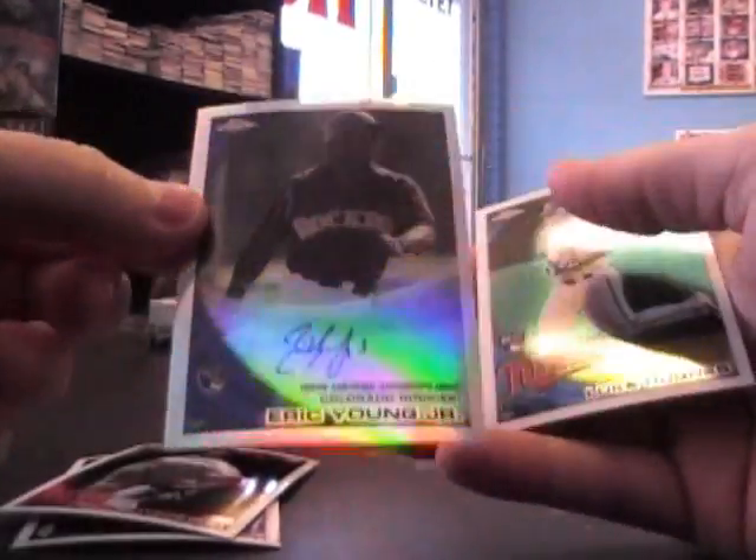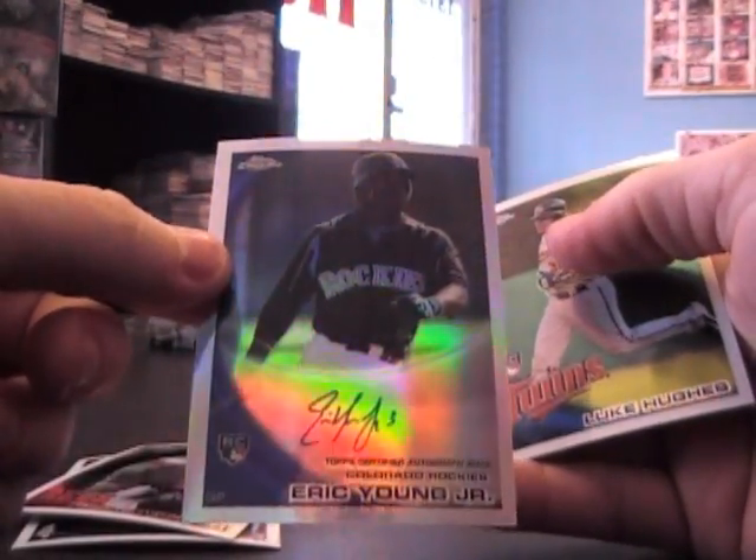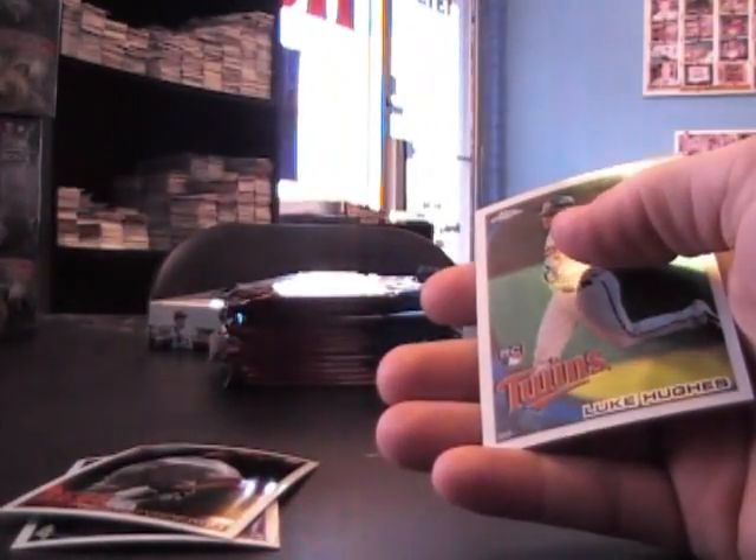Aaron Hill refractor, Esmil Rogers regular. There's an Eric Young Jr. — I think somebody got him yesterday — this is the refractor version, numbered to 499. And Luke Hughes.